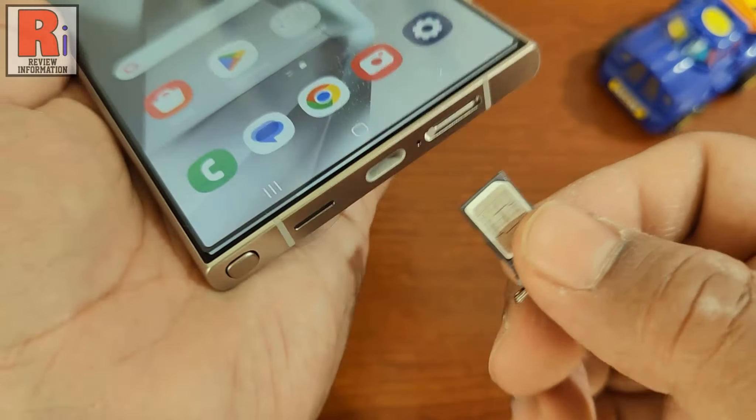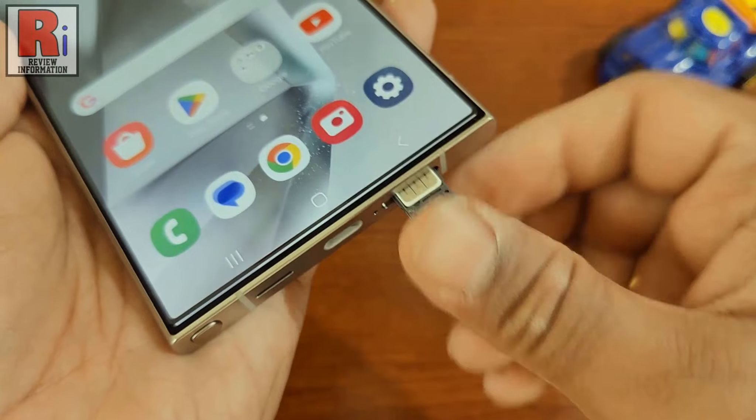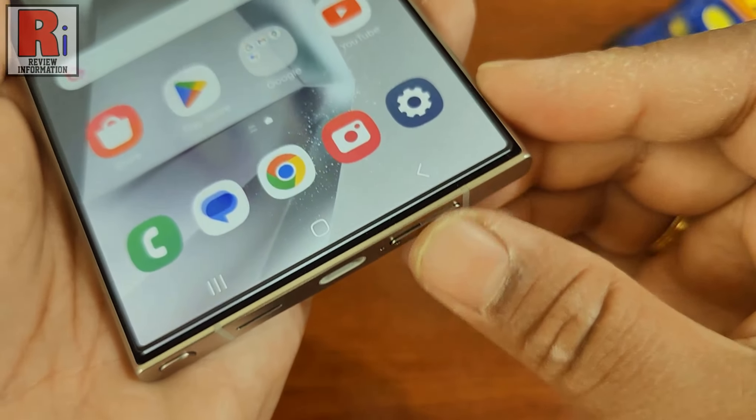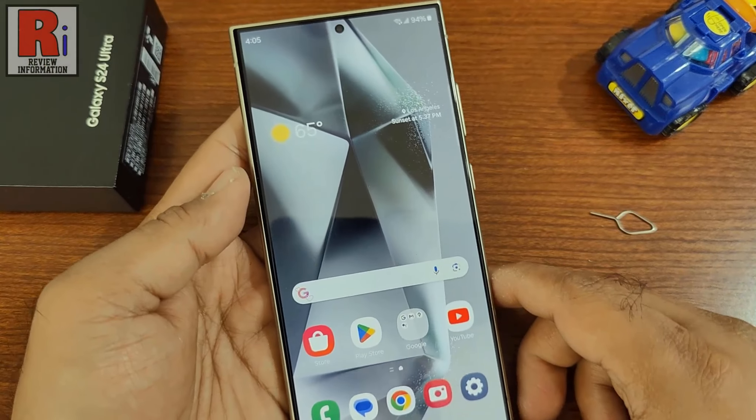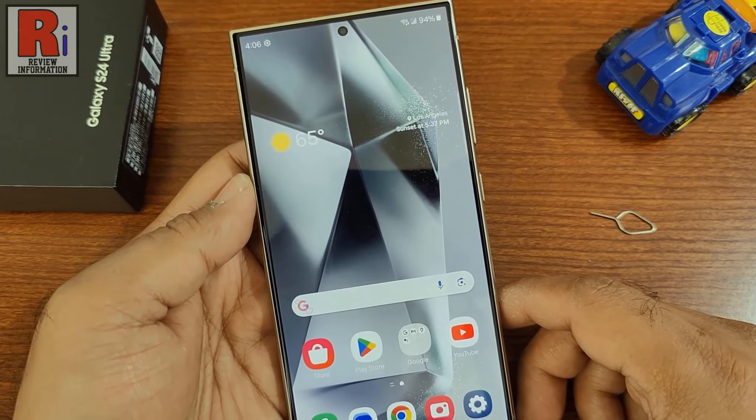Gently push the tray back into your device. It will sit flush against your device if inserted correctly. Now wait a moment for the SIM card to be installed.